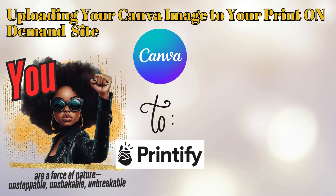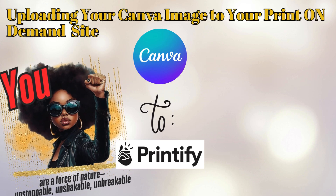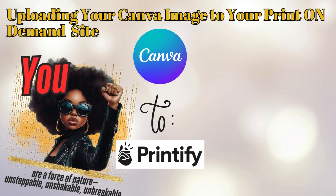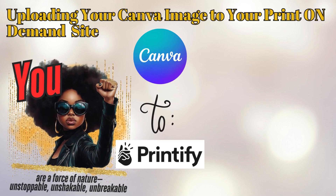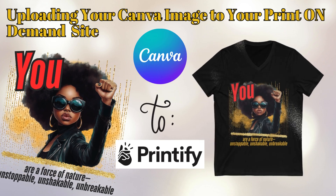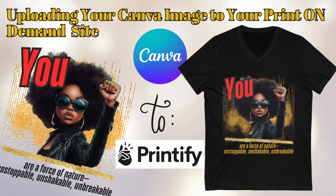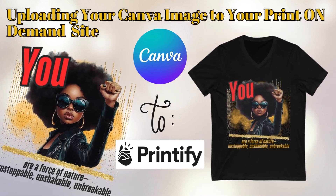Hey, my creators. I promised you a follow-up video showing you how to take this image that we created in Canva. We are now going to transfer it and upload it to Printify so we can see what it looks like on our v-neck t-shirt.